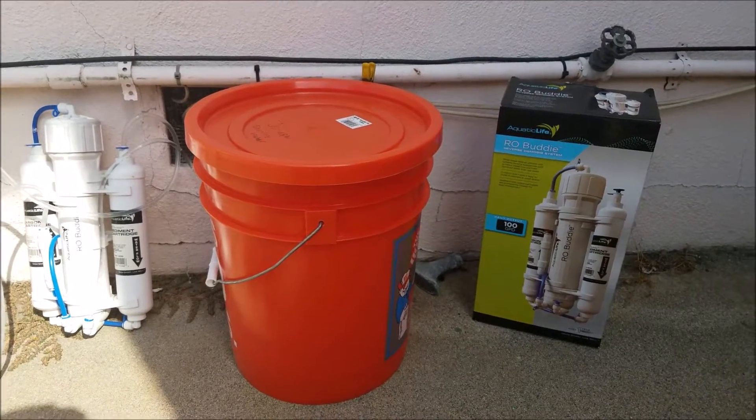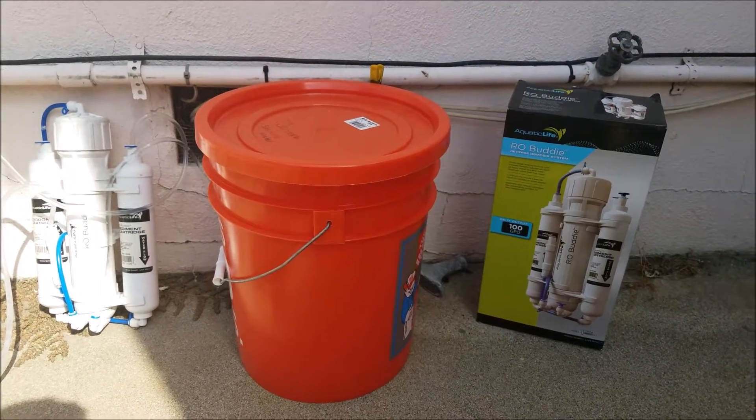Hello YouTube. I'm going to be making a video today on how I make my RO water for my shrimp tank.